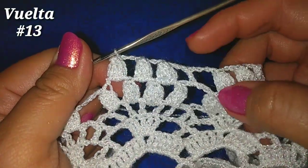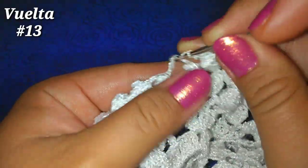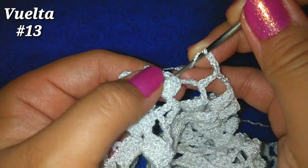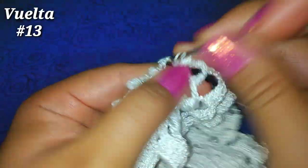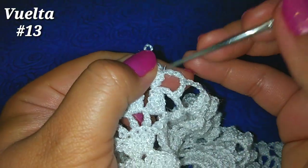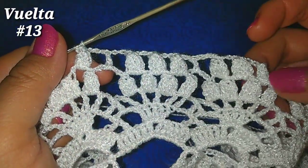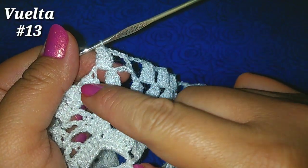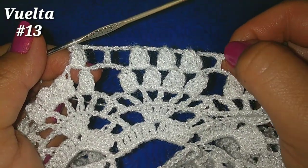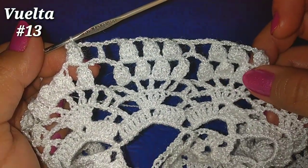De esta manera, nuevamente: 3 cadenitas, 1 punto alto abrazando las 5 cadenitas de separación entre grupo y grupo; punto alto, 3 cadenitas, y vamos después del primer punto puff, en este espacio de 3 cadenas. Empezamos a hacer los 4 puntos altos, soltamos la lazada, vamos al primer punto alto, tomamos la que soltamos y pasamos una más. Nos va a ir quedando así: 3 cadenitas y los siguientes 2 para tener 3 puntos piña, y en la parte de en medio, después de 3 cadenitas, punto alto, 3 cadenitas y los siguientes 3 puntos piña. Vamos a continuar de esta misma manera hasta finalizar la vuelta.